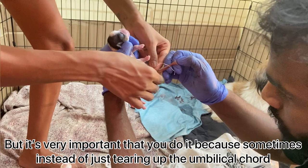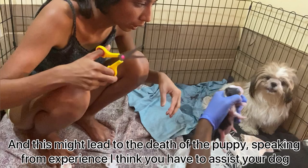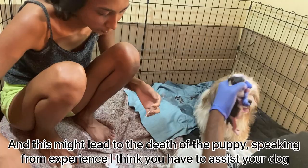Many would say you can let the mother dog do it, but it is very important that you do it yourself — because sometimes instead of just tearing up the umbilical cord, the mother dog might pull it and the intestines might come out, which could lead to the death of the puppy. Speaking from experience, I think you have to assist your dog if it is the first time.